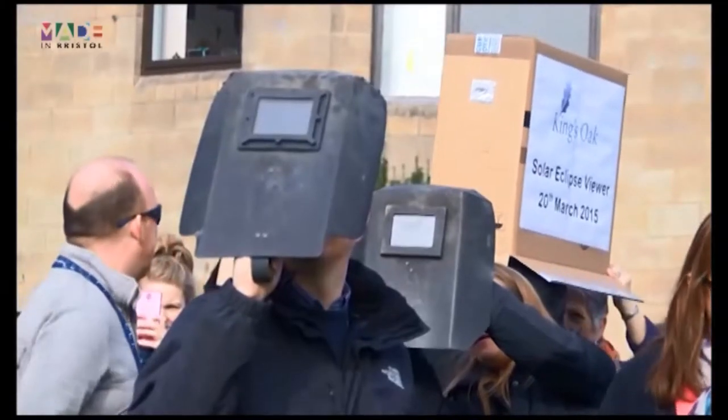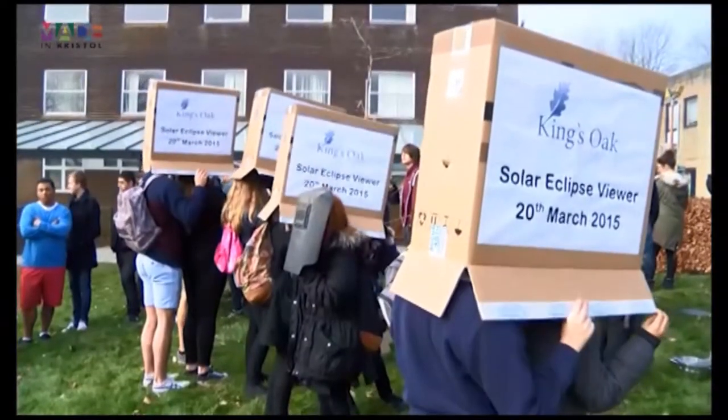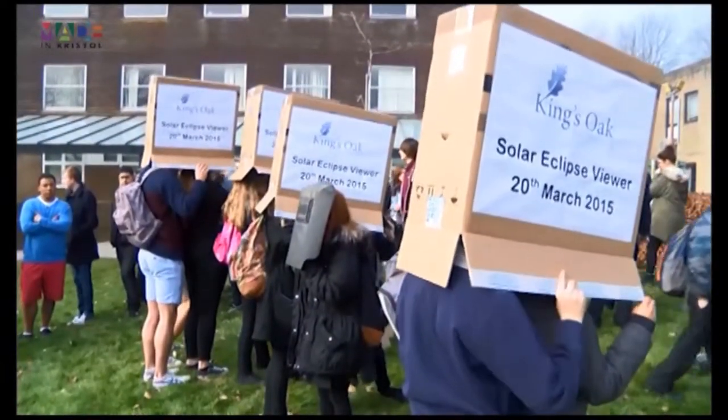In the last 500 years, there have only been eight total solar eclipses that could be seen from the UK. And for many of us, we'll remember the last one back in 1999.